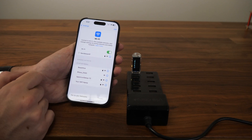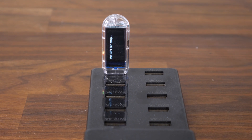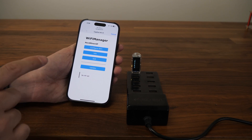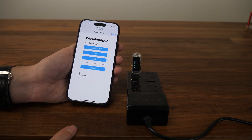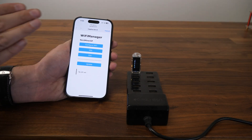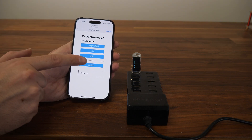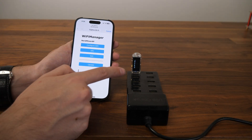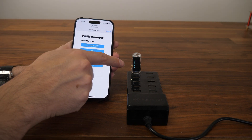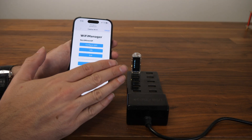Go to NerdMiner AP in your Wi-Fi settings. It might ask you for a password. If it does, the password is 'mineyourcoins'. If that doesn't work after a couple of tries, you'll need to re-flash the NerdMiner. We'll show you how to re-flash it after the setup. If it still won't accept the correct password, you probably didn't erase the flash. You have to erase the flash and then flash it again to get to the configuration page and resolve the wrong password issue.